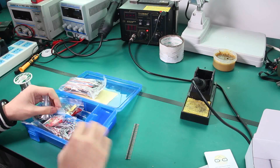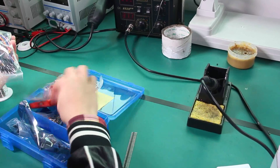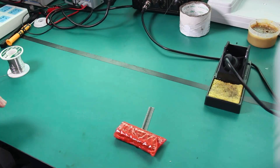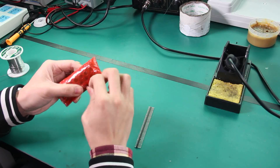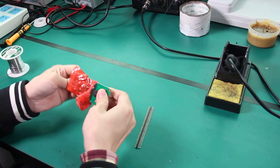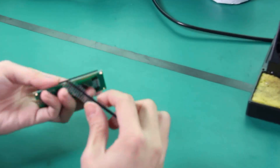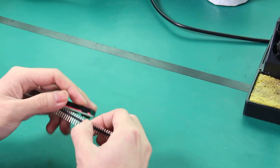Take out the header and the LCD. Count the header — about sixteen pins — and break it with your hand.